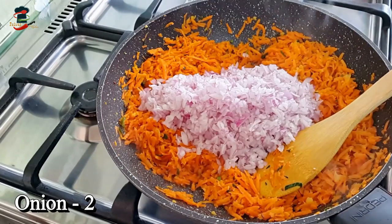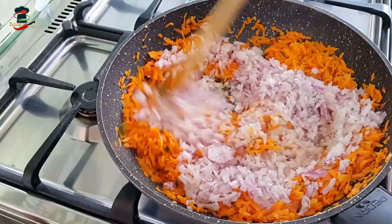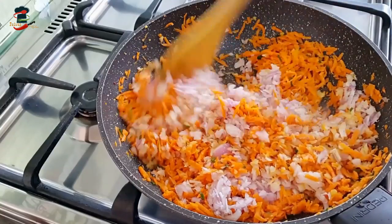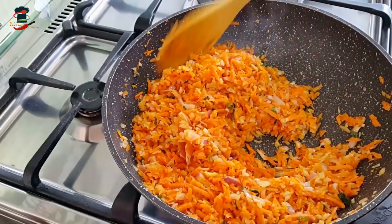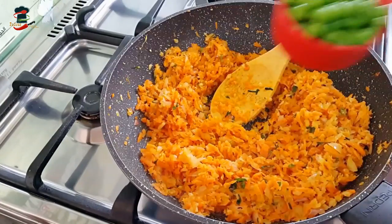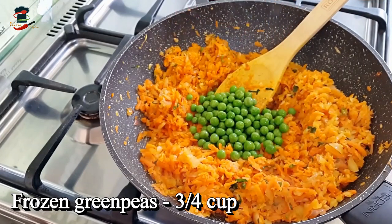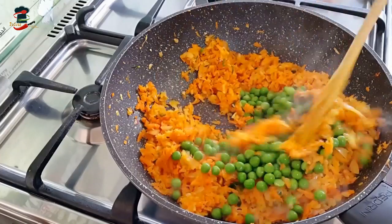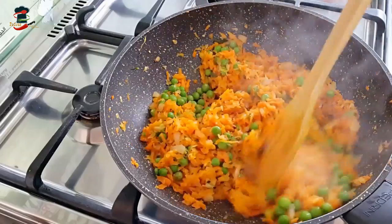We will mix it in a small bowl and add a little of the green peas. We will use frozen green peas — about 1 cup.